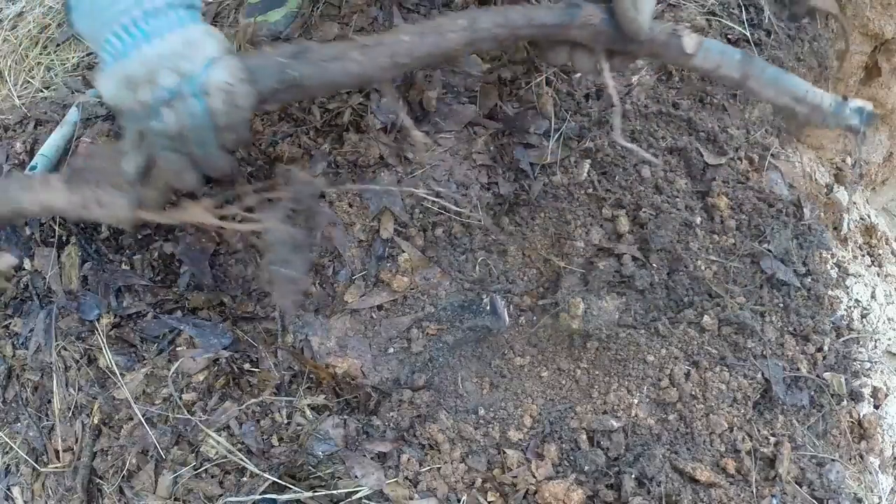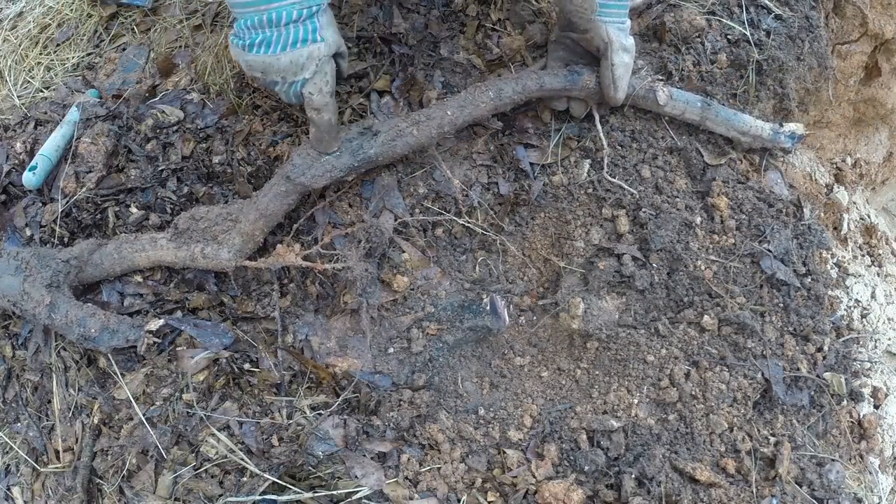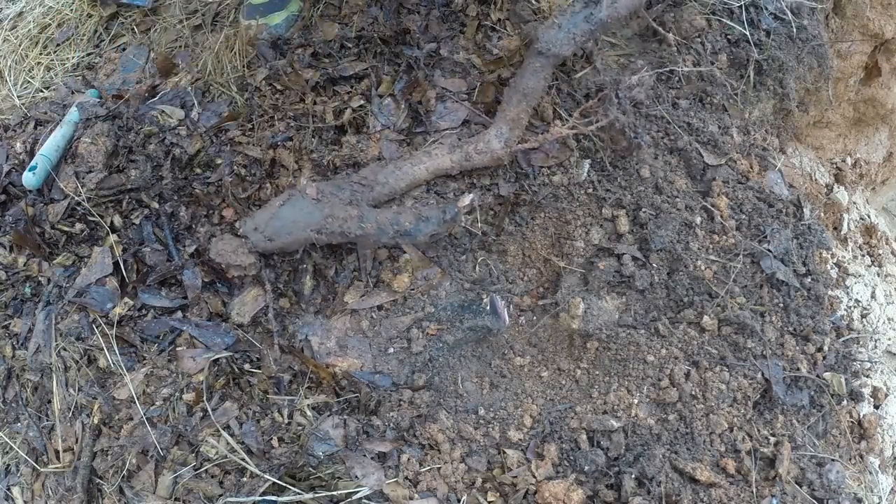So I lost this much root and whatever was beyond it going this way. But it had this exposed area that's already starting to rot a little bit. So I think the end result here is going to be a more healthy root section.